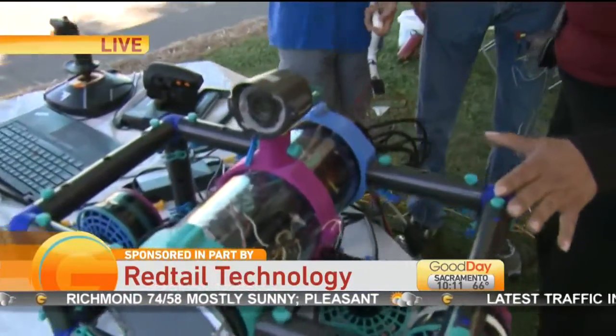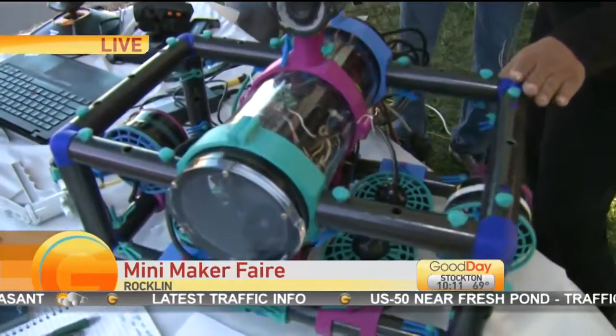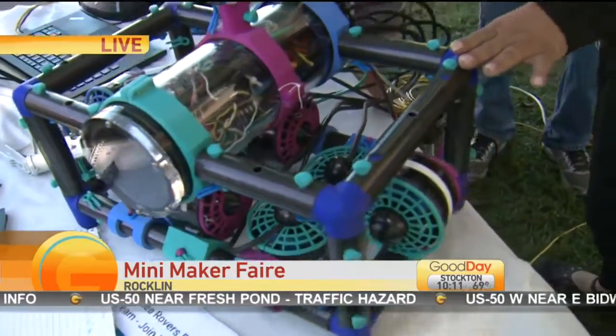It stands for Remotely Operated Vehicle. We control it via the surface. This goes underwater and it completes tasks such as moving things and connecting things. This is for the MATE ROV Competition.